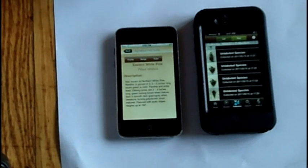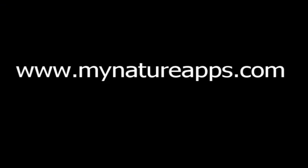Thanks for joining us. Find us on the web at mynatureapps.com. Have a great day in the woods.